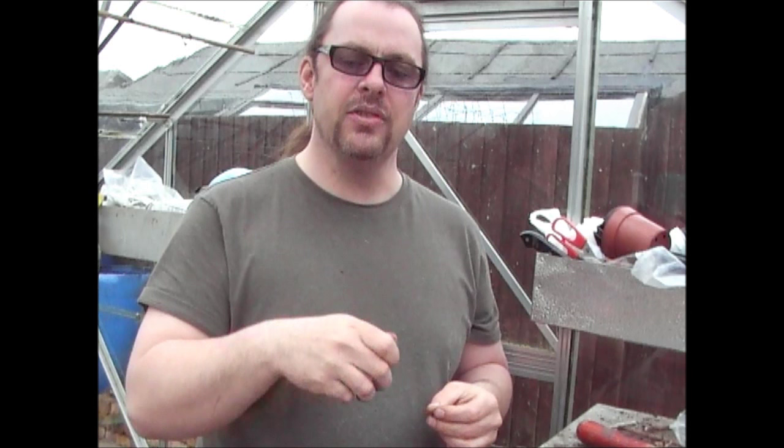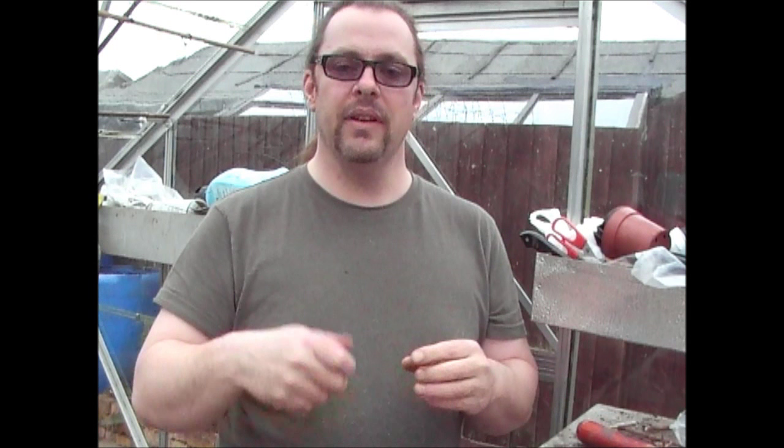If it rains, the buds get damaged unfortunately — they start to go brown and go all kind of squidgy. If that happens you need to pull them off. Every couple of days during the summer whilst they're flowering, go to your dahlias — if you see any buds that are damaged through rain, or any flowers that have gone over, take them off. Don't leave them on the plant. That's the best bit of advice I can give you with dahlias.